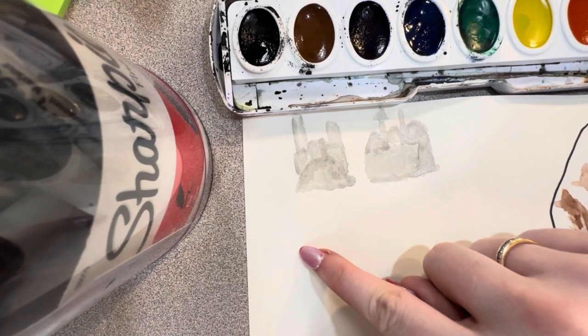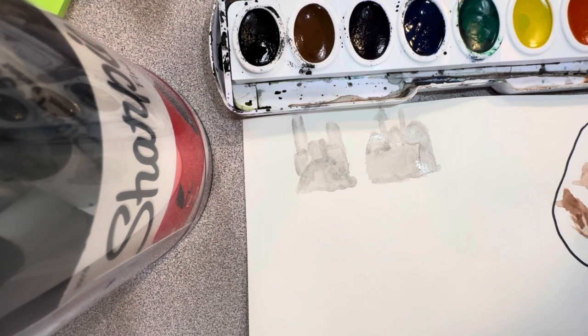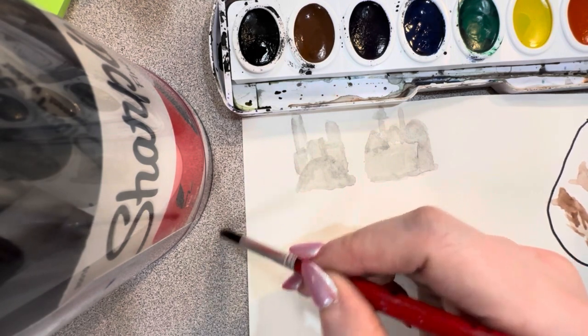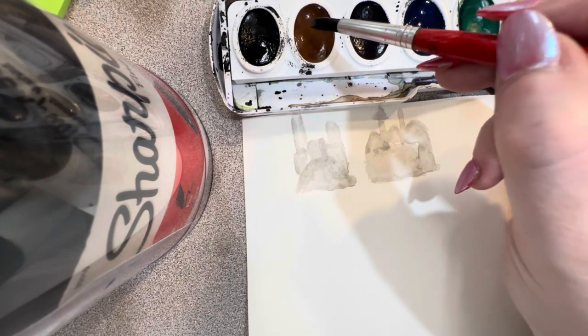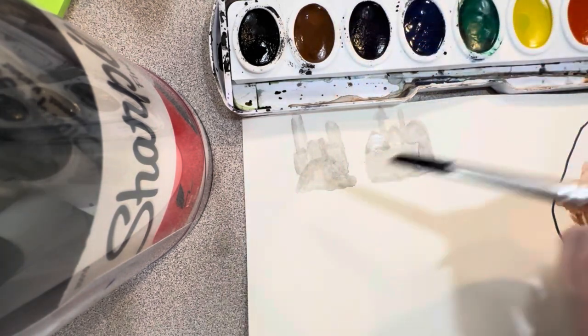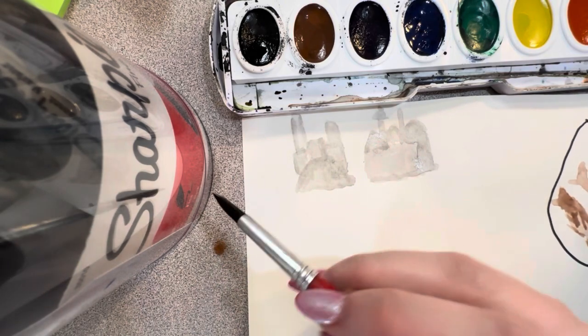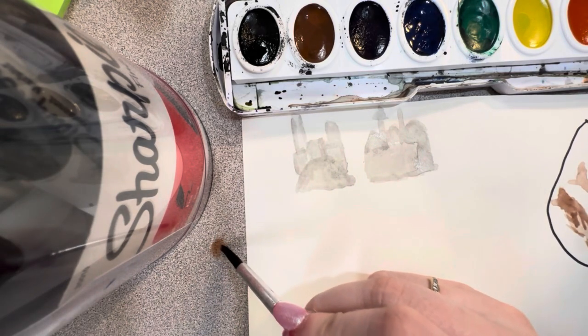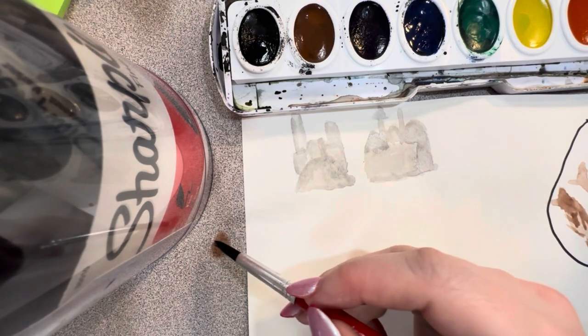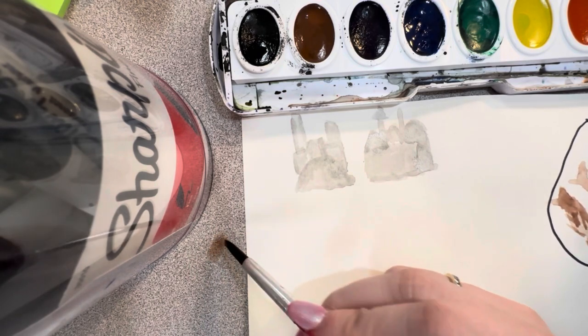Now we're going to make a village down here using our glazing technique and our water drop. I'm going to do a water drop on my table over here, then go in with a dot of brown, just like that, and kind of smish it around making sure it's translucent.